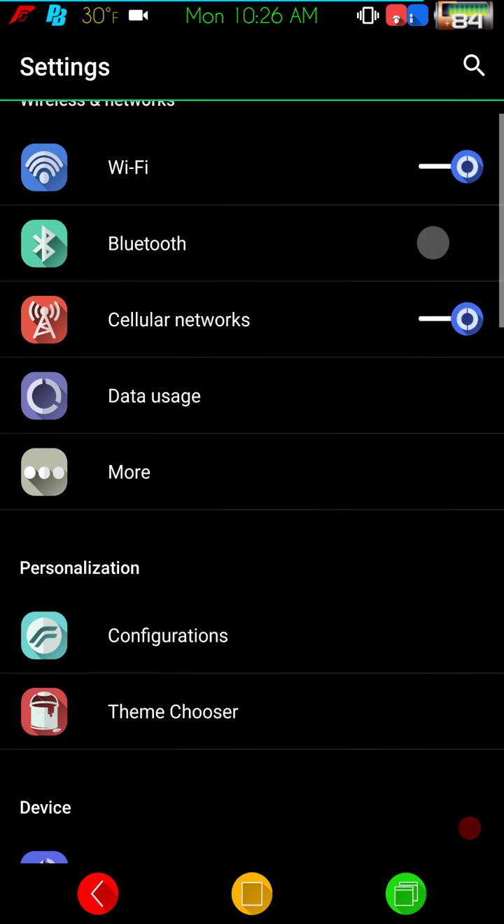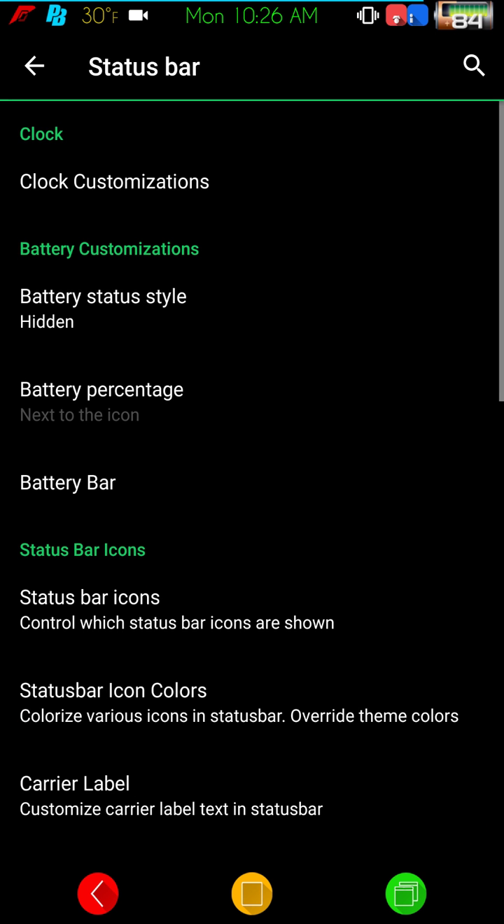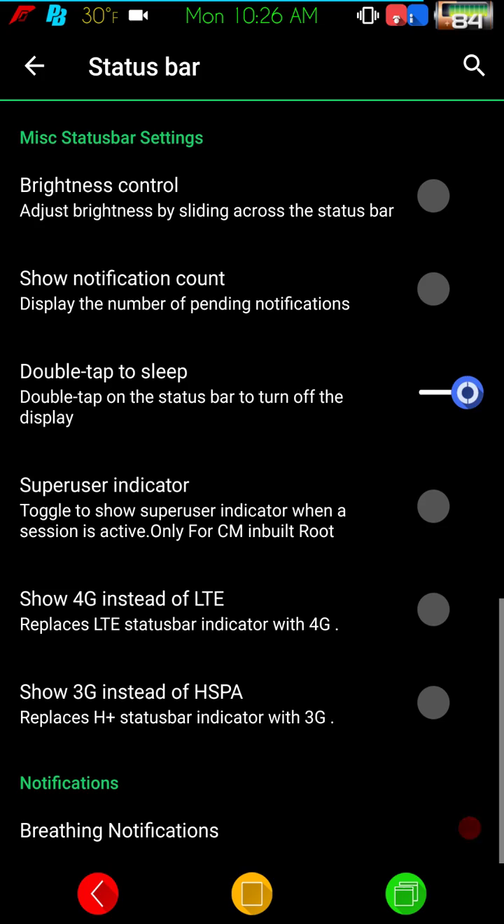I am running a theme on this. I'll leave the theme on and just go through the configurations quickly — I'm not going to spend a lot of time on it, but I'll let you guys see what's in the settings. I'm not doing a full video review on the ROM per se, just showing you what I have on my device.